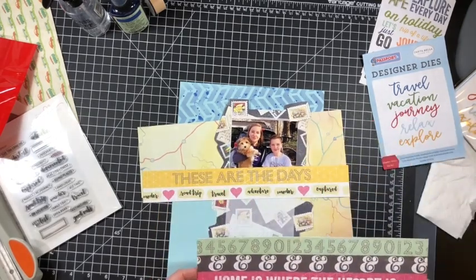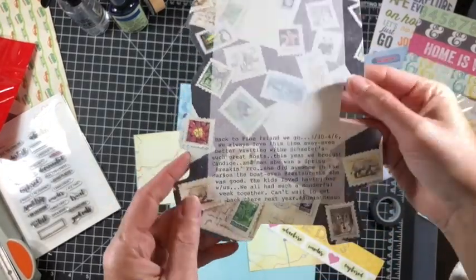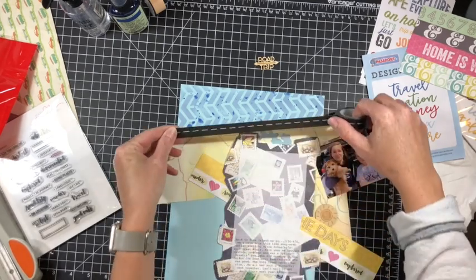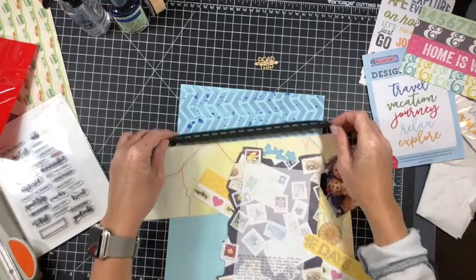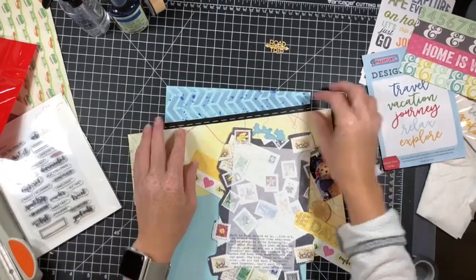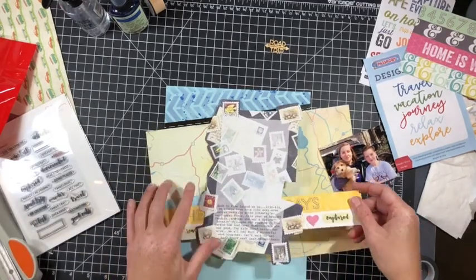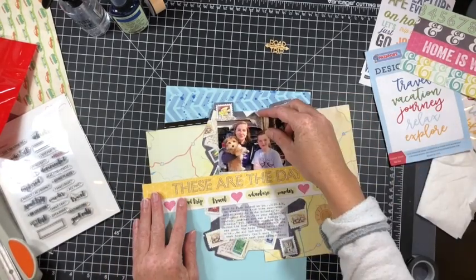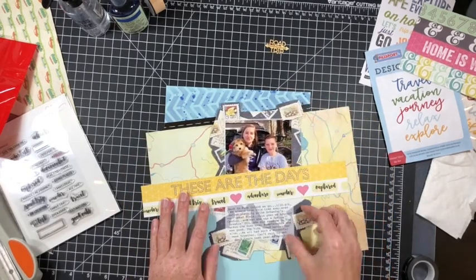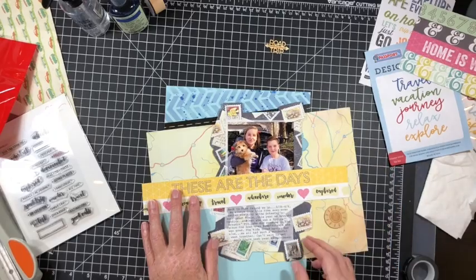What I'm liking here is that background behind my photo — it's an old piece of ephemera, maybe Creative Memories, but I don't know. It's about 20 years old, so I'm happy to get it out of my stash. It has some postage stamps on it, super fun. There's also that road trip paper, a really old element as well. And what you saw there was me using a piece of washi tape that's indicative of a road — it's got the dash marks — so that's why I used that.